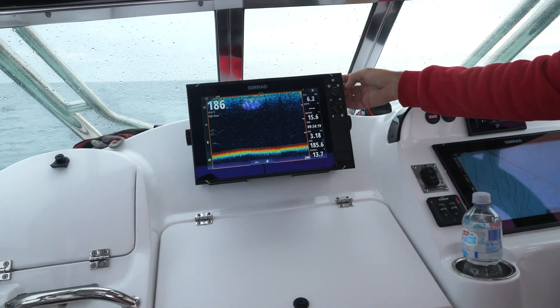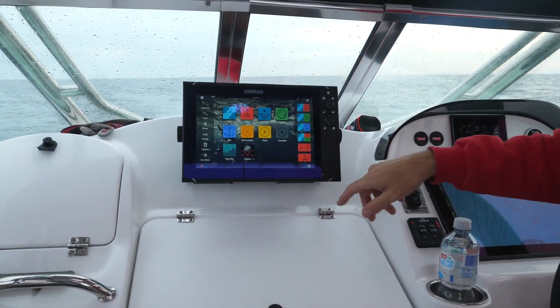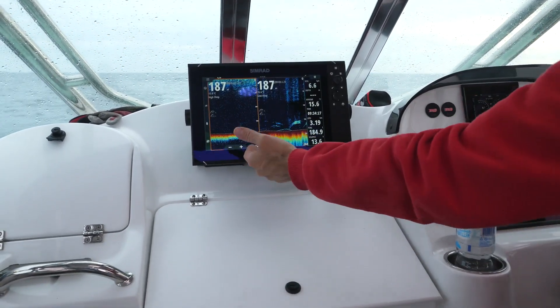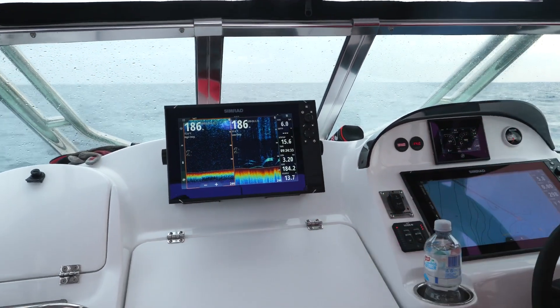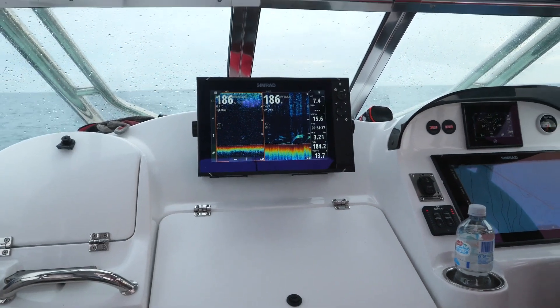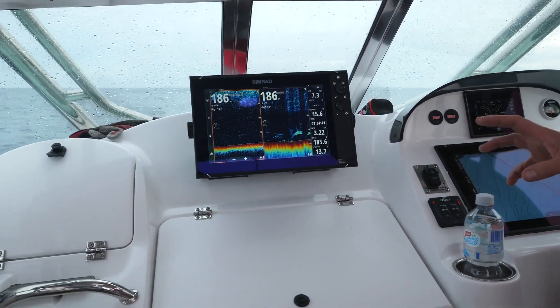So if I go straight into my menu button like that, I've already got set up here dual sounder screens, and I have these guys set up as high chirp on one side, low chirp on the other. And if you look at this instantly, you can see we're not getting a lot of detail here on the high chirp side, but look at the stuff that's coming through on that low chirp. There is some seriously good fish marking up in this part of the world.